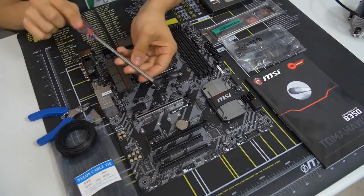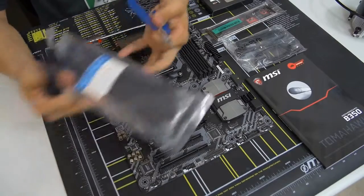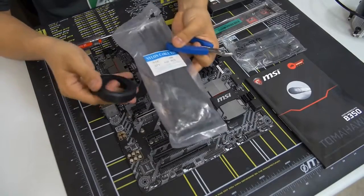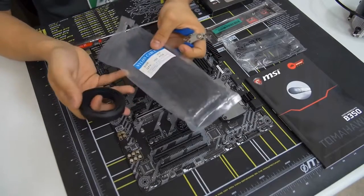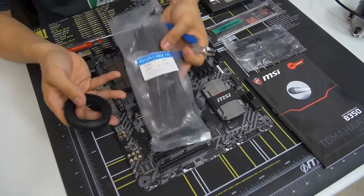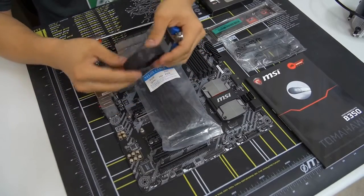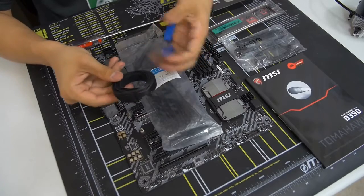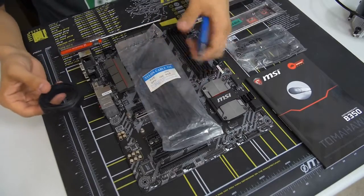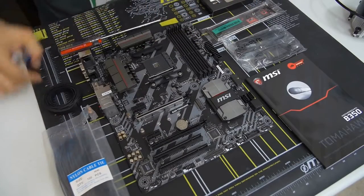For cable management, zip ties are handy to have on hand since the ones that come with components are often too few or the wrong length. Velcro ties and wire cutters or scissors are also useful. Don't use a knife — that can be dangerous. Those are the things we'll be using for this build.